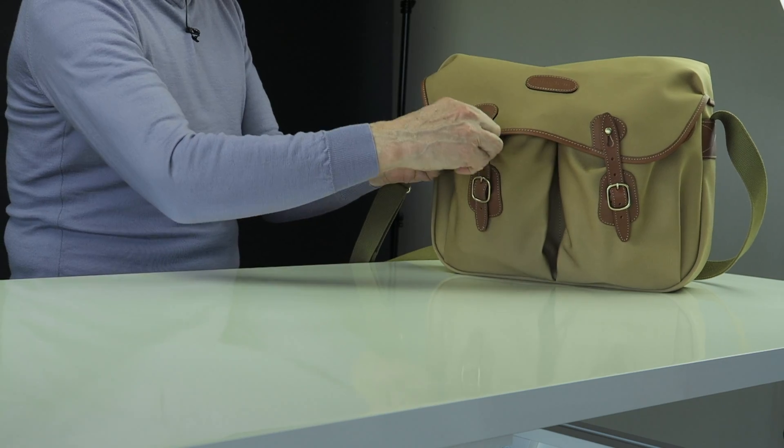I've stuffed it full of things by way of demonstration — it's a little bit unrealistic; I wouldn't carry these things normally in this way, but it's just to give you an idea of what you can actually get into the bag. The first thing you notice is this rather quaint way of holding the bag closed: lots of leather, nice stitching, and these metal trim pieces that hark back to a previous era. This sort of reminds me of those military bags issued to carry a gas mask or something of that nature in the last war.